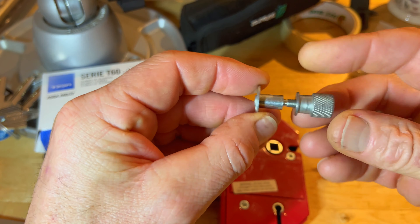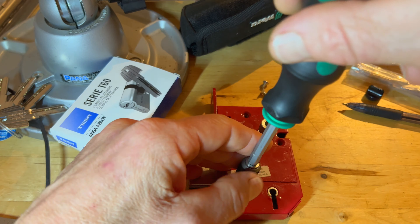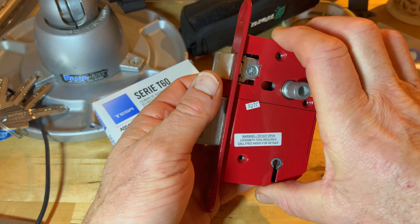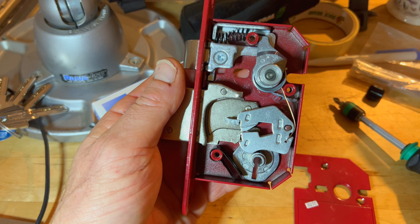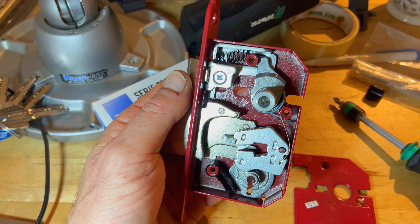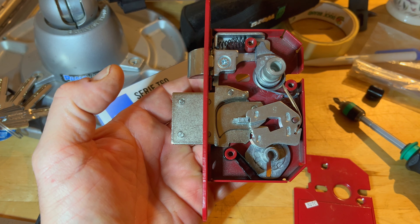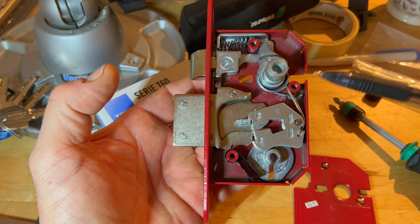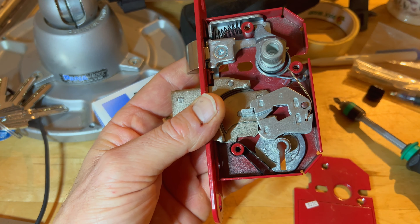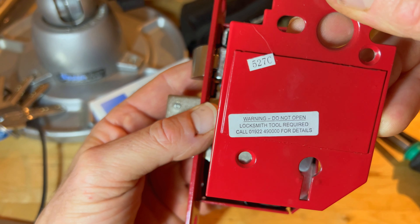Not long after, this arrived, which is really useful because you pop it through here and you screw that in place, and then when you take the cap off and look inside the lock, this absolute bugger of a spring and this one here don't shoot off and disappear into the woodwork. It enables you to work on the lock, check the lever pack, service it, do whatever you need to do without the fear of having a spring explosion.